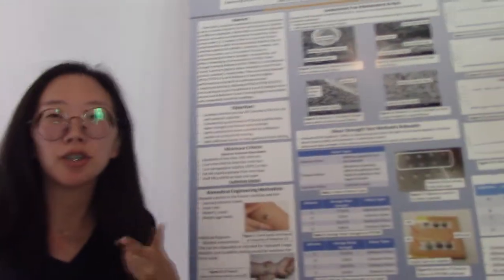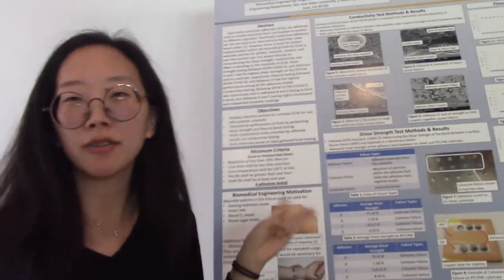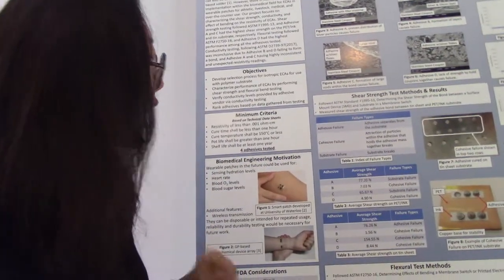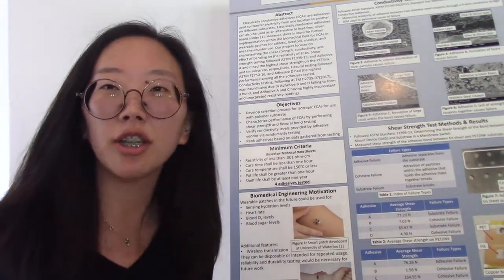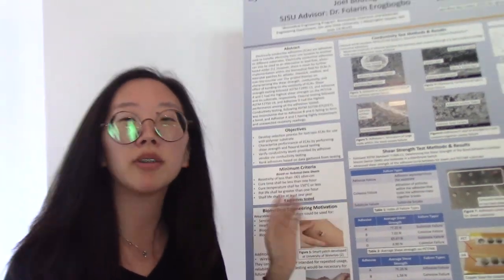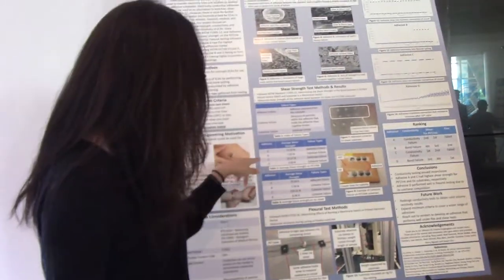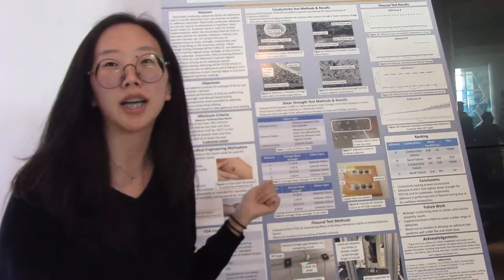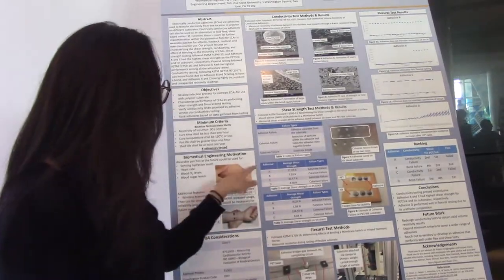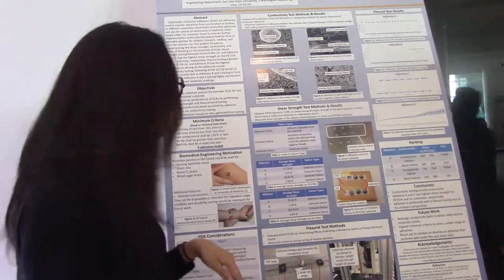The next testing has to do with shear testing. We did it on two different types of substrates, with three different types of tests. Adhesives A and C have the strongest shear strength for both of the substrates. Overall, B and D display the lowest shear strength for both of the tests — so A and C have the highest shear strength, while B and D have the lowest.